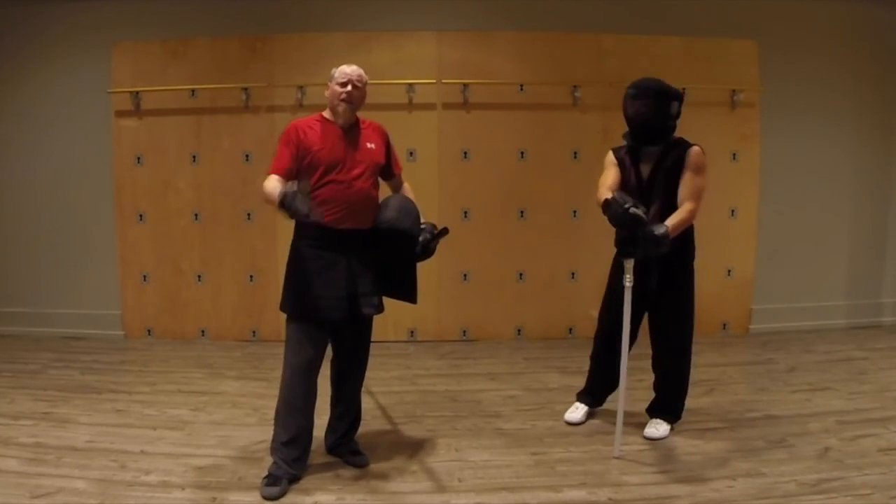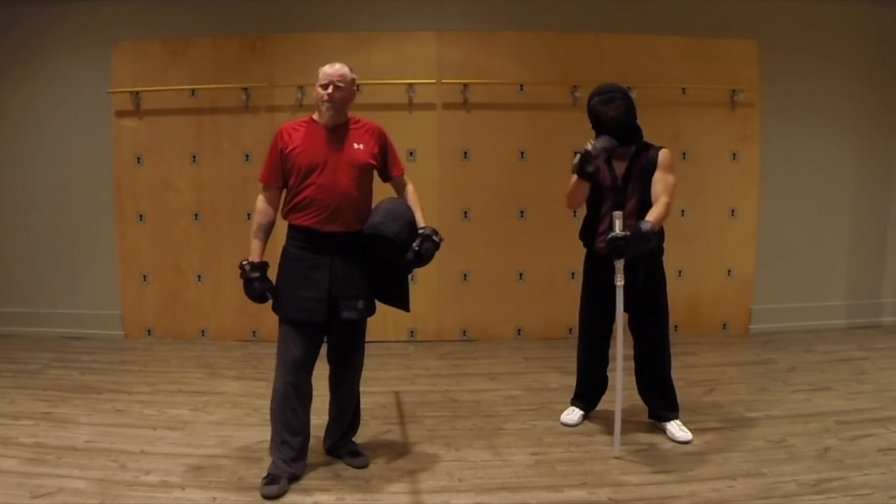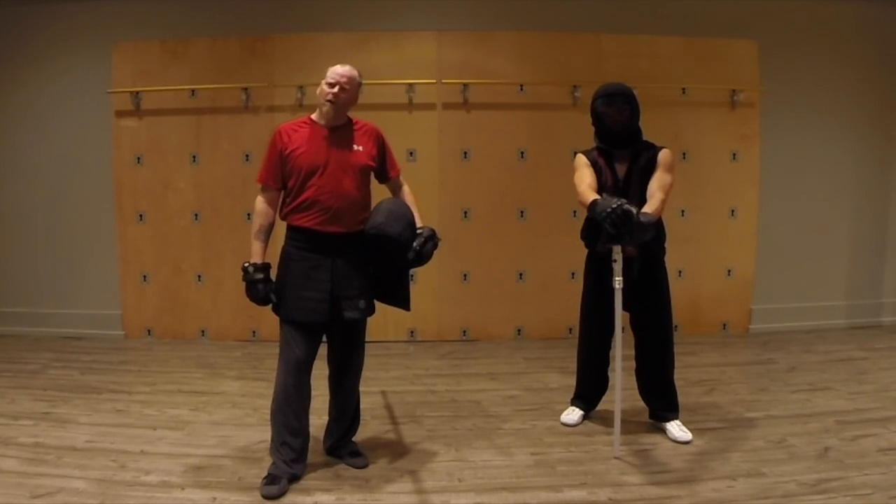Thank you, Ryan, for helping me. Thank you for tuning in. We will see you next time. Have a great day.